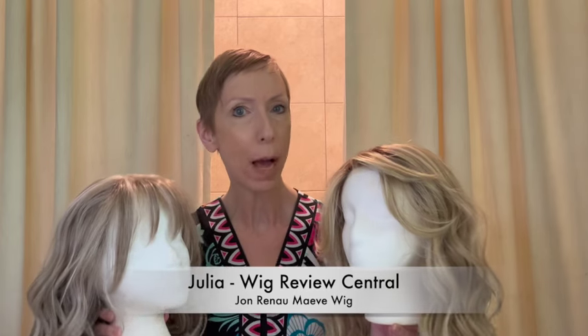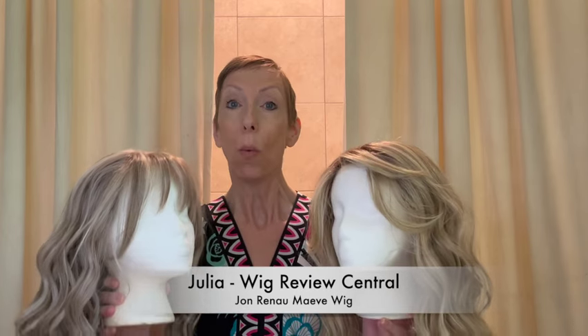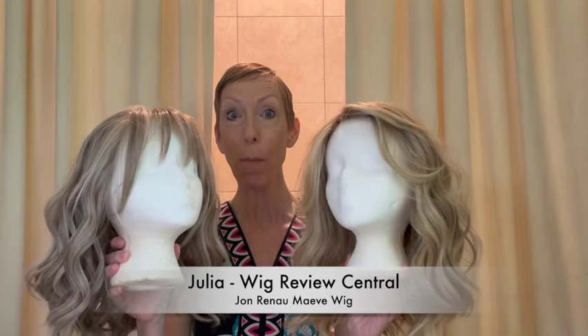Hey everyone, it's Julia with Wig Review Central YouTube at Pinky Promise Wigs. We are happy that you are joining us. We have the new Jon Renau Heat Defiant Collection Style Maeve.